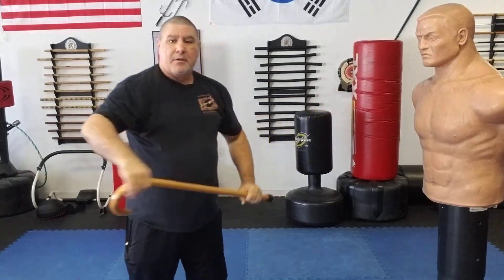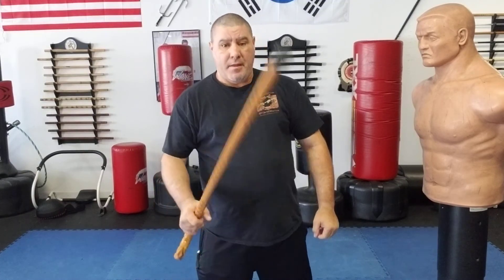Practice that technique — as I always say, make it yours and work it with both sides. Hopefully that helps. Gary Hernandez, and I will see you guys very soon.